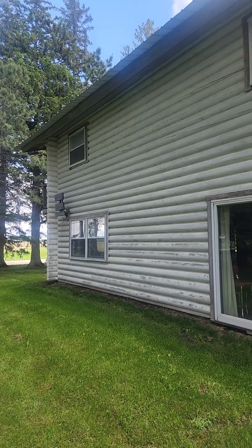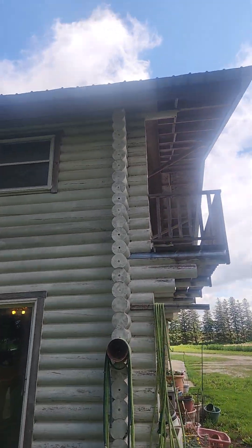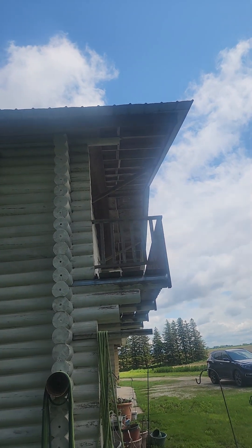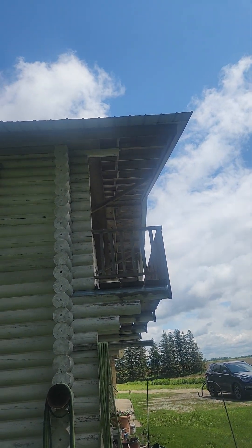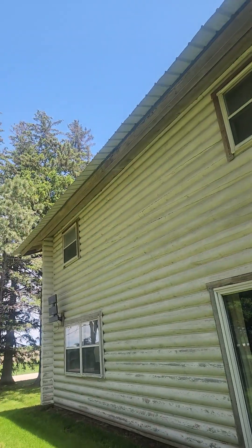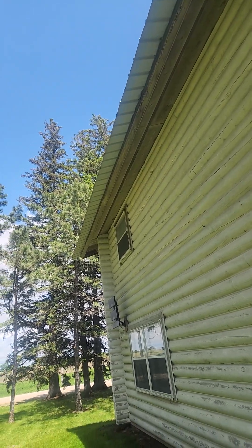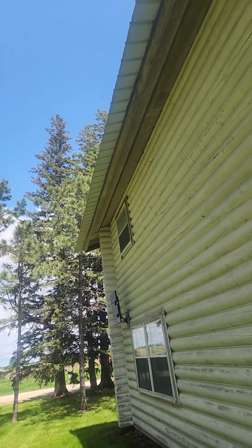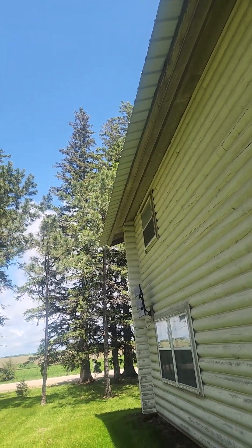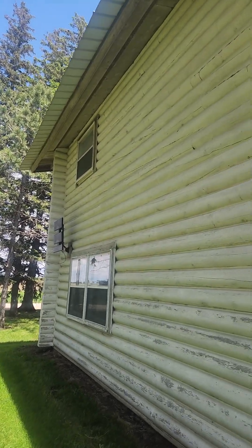One of the first cabins I've found in a long time with no rot on it, and it's because he has these gigantic overhangs on each gable end. At the eaves, there's almost a two-foot overhang that was framed and then hung the steel over another foot. So this home is really well protected.